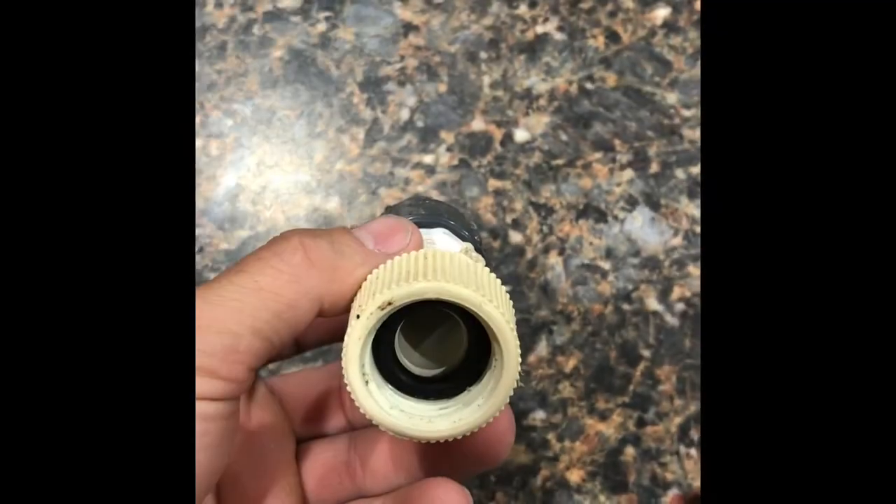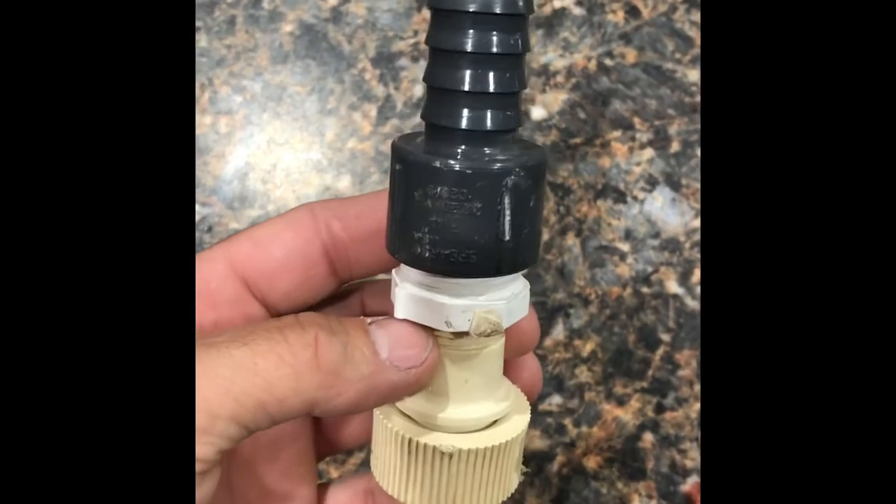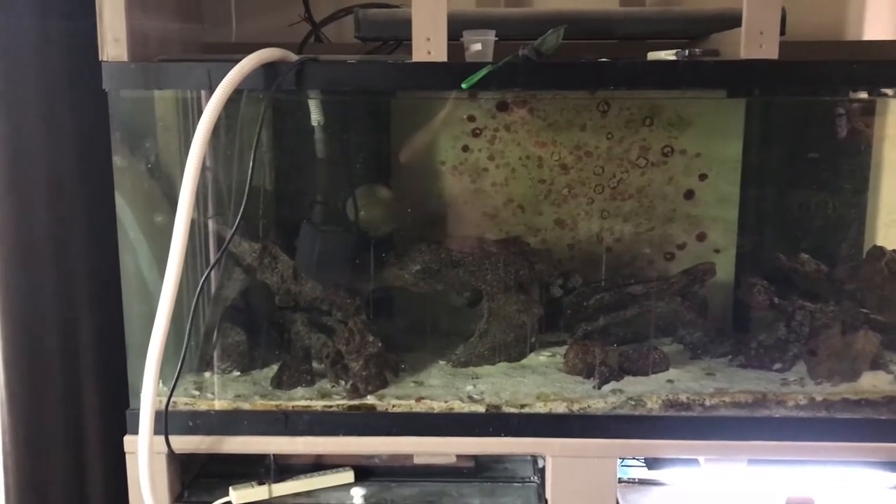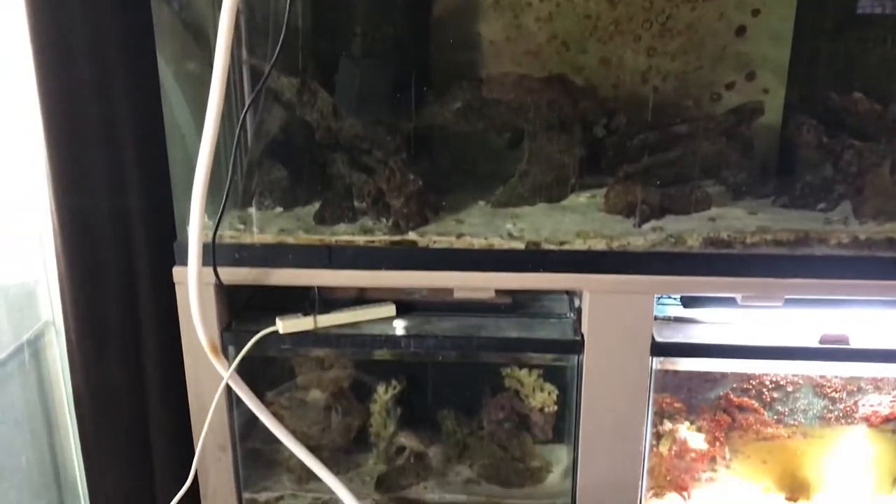After all four containers are thoroughly mixed and I've checked my parameters, I use my garden hose adapter and run the water out to the backyard. I do get a little bit of a drip from my garden hose adapter, so I put a five gallon bucket at that location.